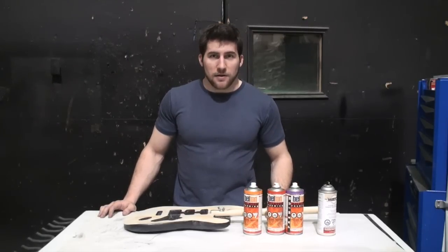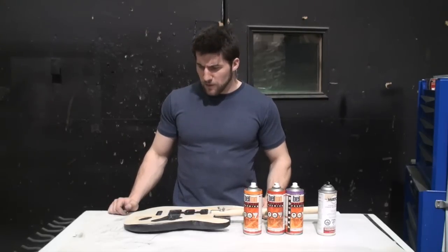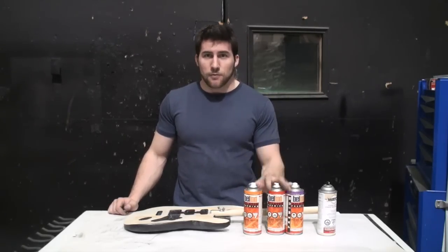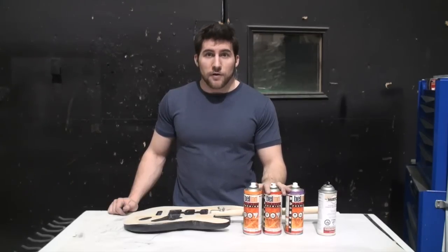I'm not going to do that because, like I said, I'm never going to use this guitar, so that's just going to make it harder for me to sand it all off after once I've done this video. So I'm just going to start in with the colors and show you how I do that and we'll move on from there.